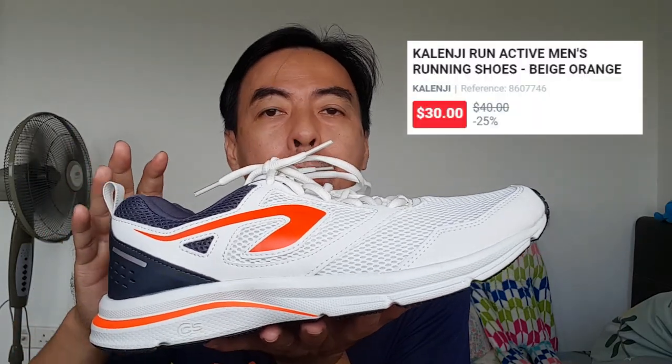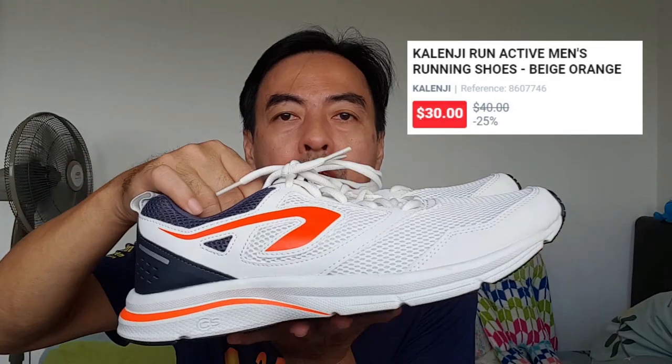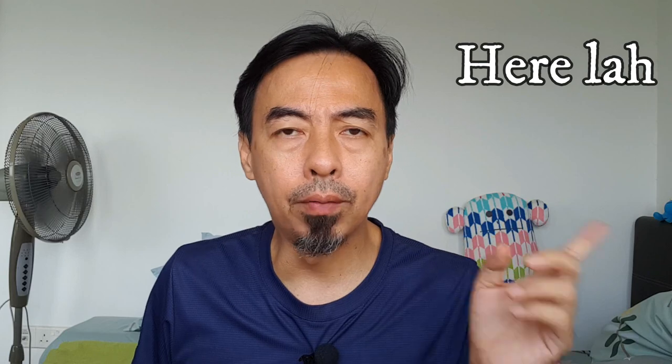This one is 40 dollars, but I bought it for 30 dollars because it is end of the line — means no more production — so they are giving a discount. This is not the first Decathlon shoe I've reviewed. The first one was the Garanji Ikitan shoe, only 15 dollars. I think that video is somewhere here, you can click on it — that one is also not bad.